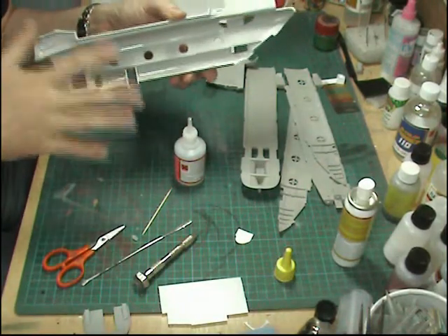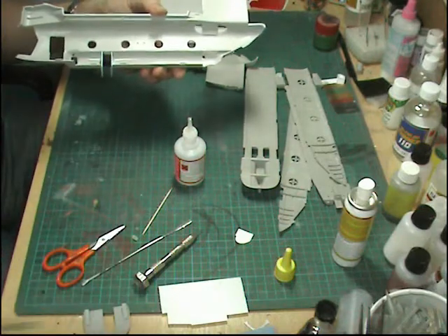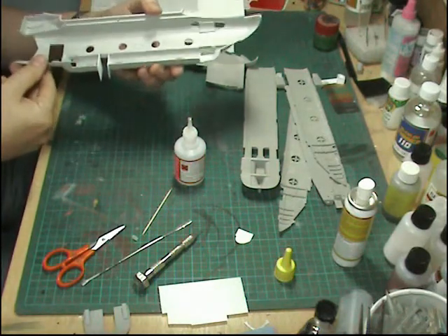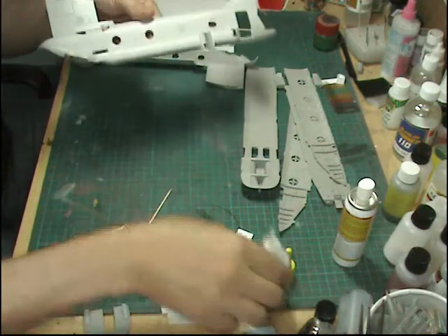Then a quick squirt with kicker and there you go - this is a quick way of doing it. It's better to use glue, and if you use extra thin it'll melt it in and help it all bond. The other one I haven't spoken about is this one at the rear.